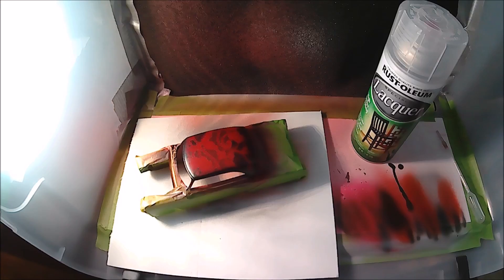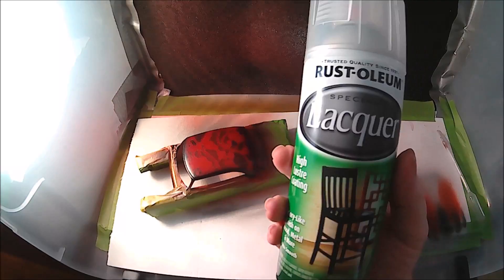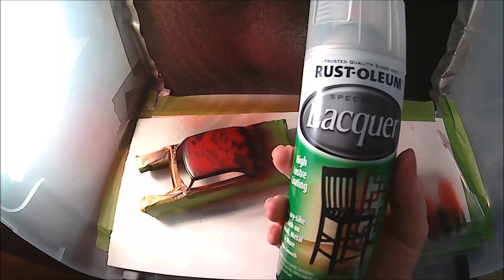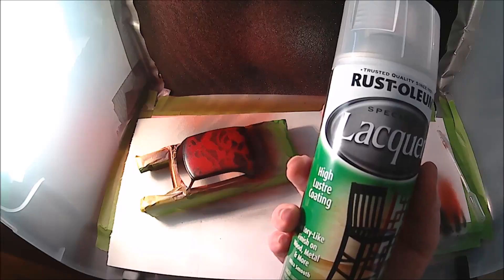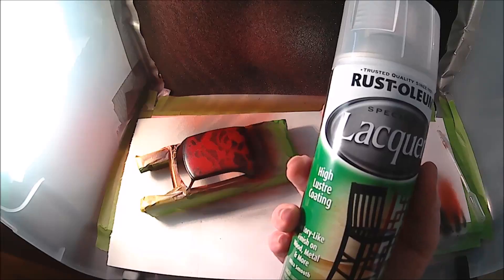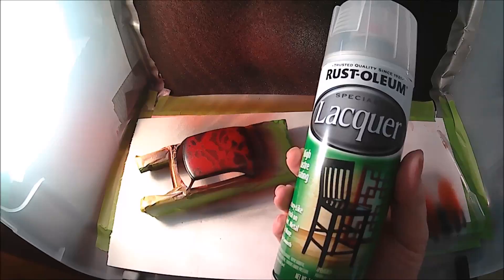I've still got my spray booth on — hopefully you can still hear me over it. Now this is the clear that I use — this is a Rust-Oleum lacquer, it's a high luster coating. Some of you may know that Rust-Oleum and Testers is one and the same company. To me this stuff — it comes out a little thicker or more because it's probably a bigger can, more fresh. But it acts a lot like the Testers Wet Look. I think it's like 5 to 6 bucks and you can get a can this size.